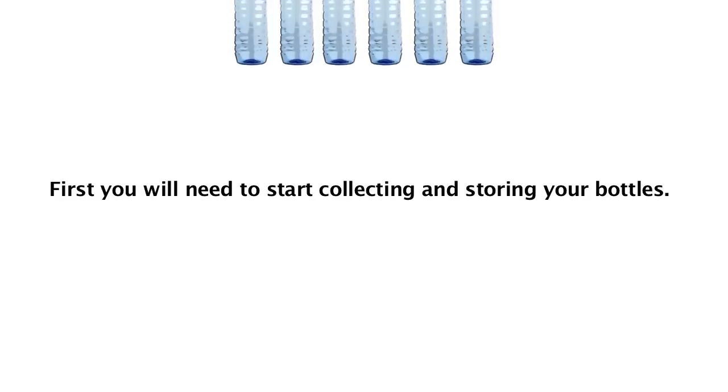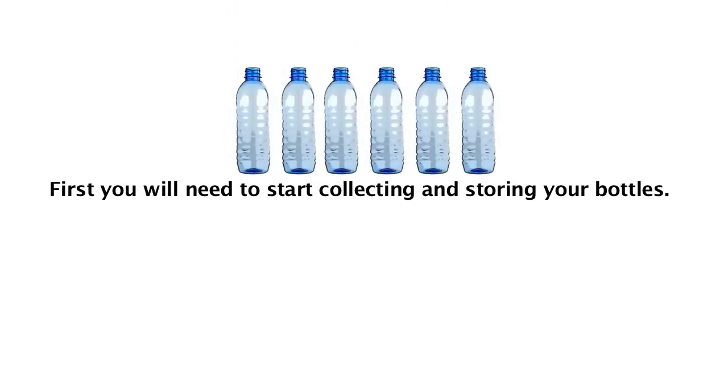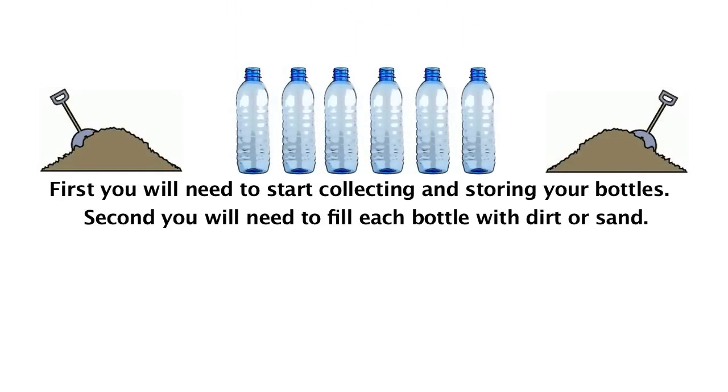First, you will need to start collecting and storing your bottles. Second, you will need to fill each bottle with dirt or sand. I find bottles with a large opening are easier to fill, but any bottle will work.